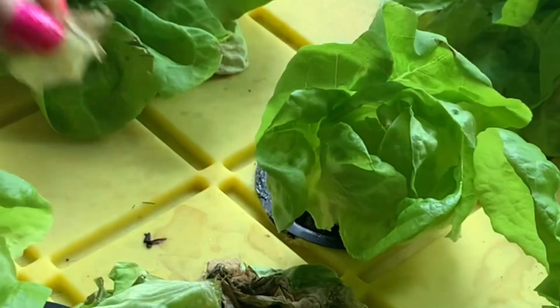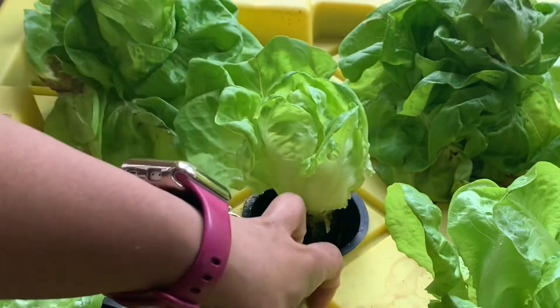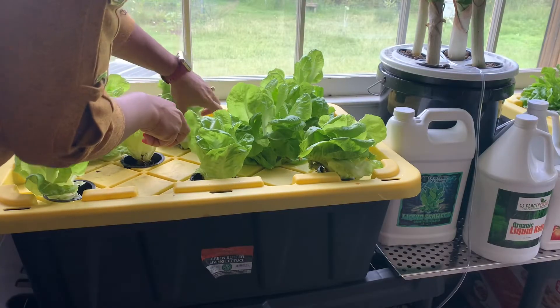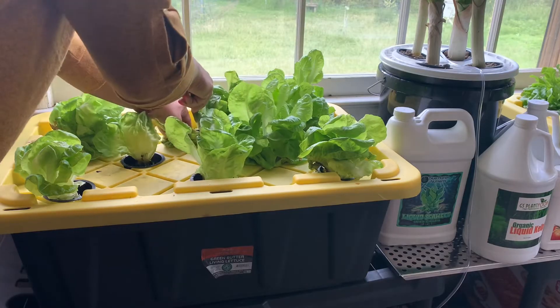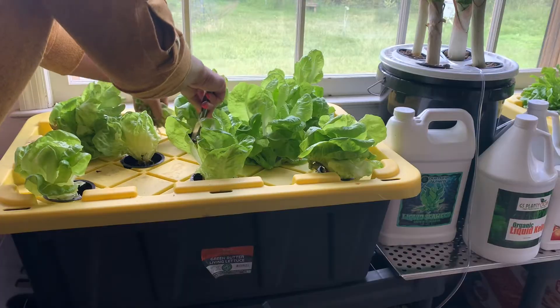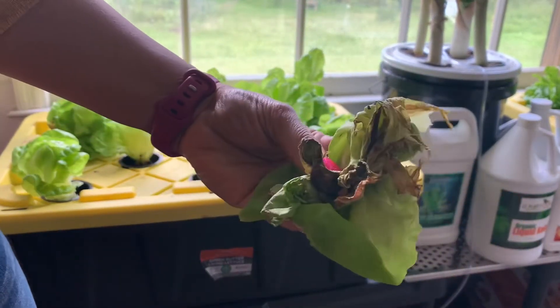There we go — looking better already. I'm just going to go around now and get the stuff that shouldn't be there: bad leaves, rotting leaves, stuff like that. It does not need to be there.